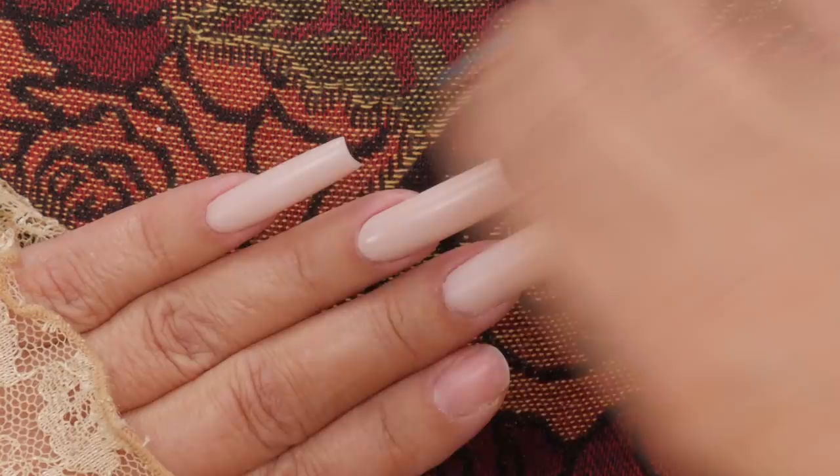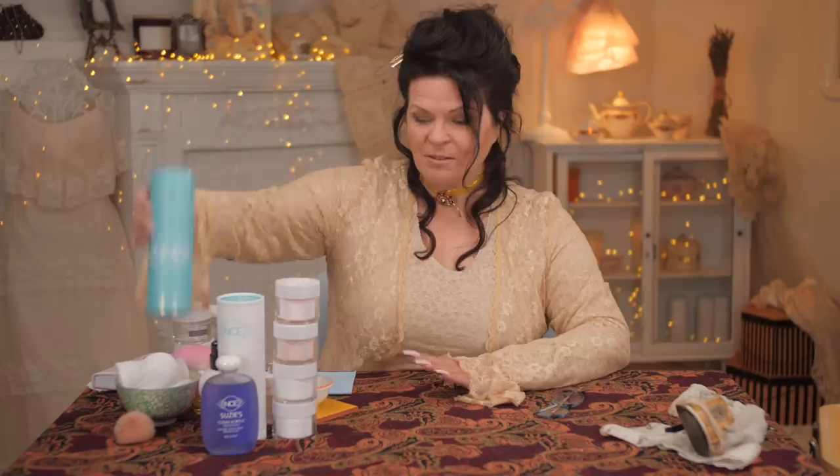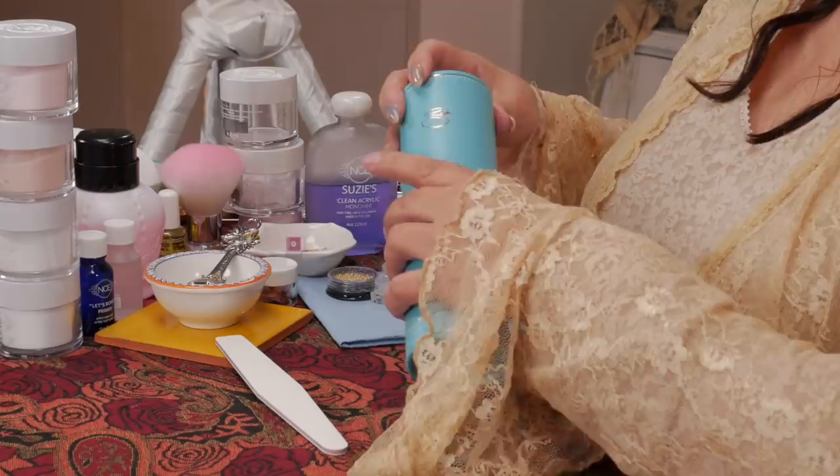Before I get to the vintage jewelry, I do need to create a beautiful nail to put it all on. So I'm going with this very modern shaped nail — these long, very square, almost tube-like nails that you're seeing right now. So we're going to apply one of those.